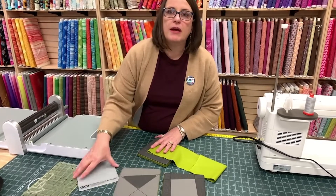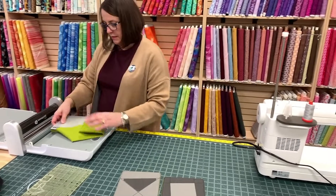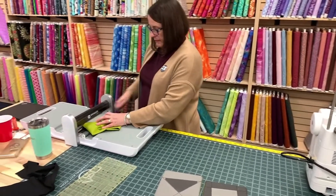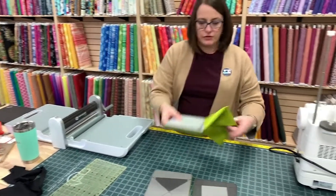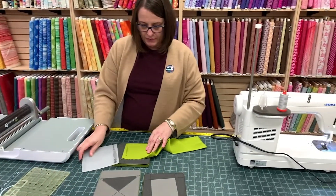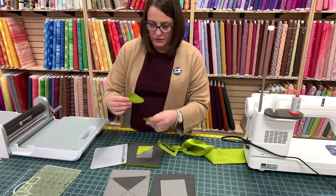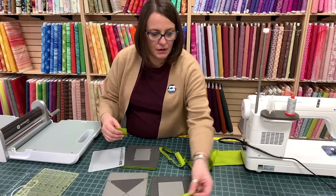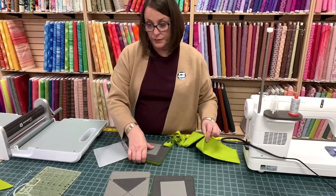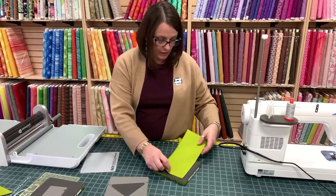And that's just two passes like that, and you'll see why I did it that way in a second. We've been doing a lot of virtual AccuQuilt events too. We can't wait to do some in-store ones as well, and maybe some hybrid ones — so we'll do some in-store, but there'll be some virtual people too.